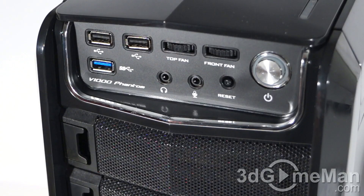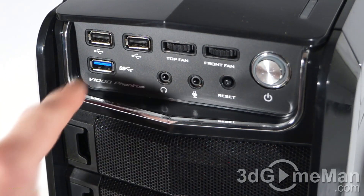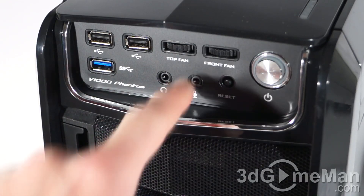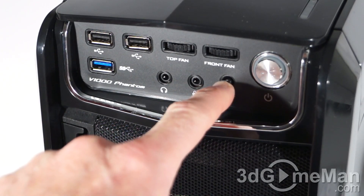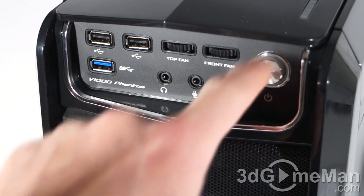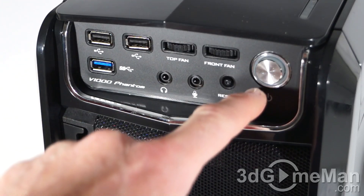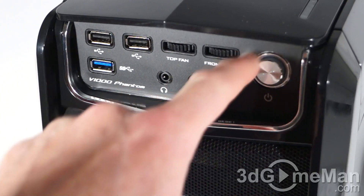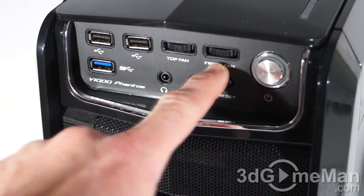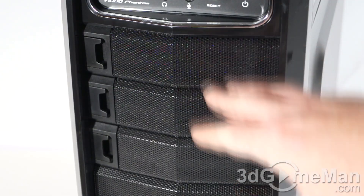Conveniently located at the top are two USB 2 ports, a USB 3 port, a microphone jack, headphone jack, the reset button which is recessed, and the power button which also doubles as a power LED. There's a blue accent around the power button as well as two fan speed controllers for the top fans and the front fans.